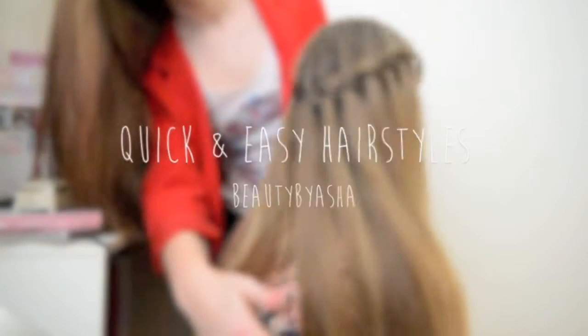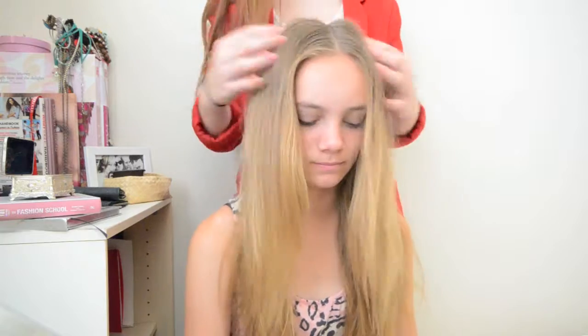Hey guys, today I'm going to show you how to create some really quick and easy hairstyles that you can do for school or work or wherever you're going. I'm just using my sister because it's a little bit easier.